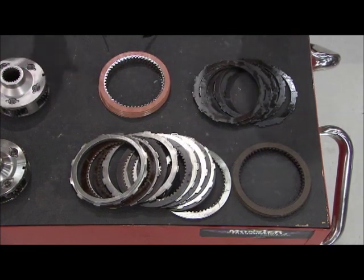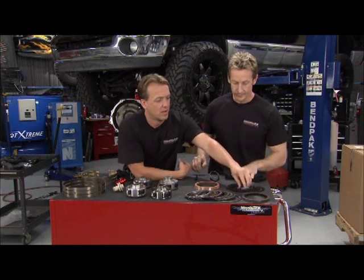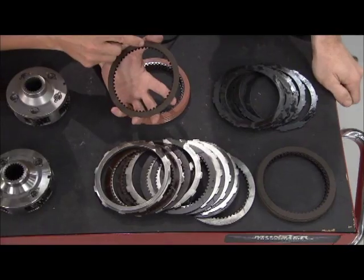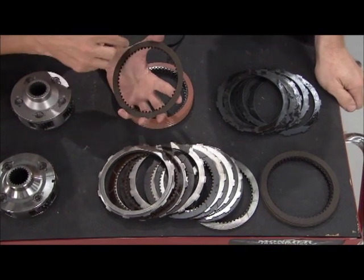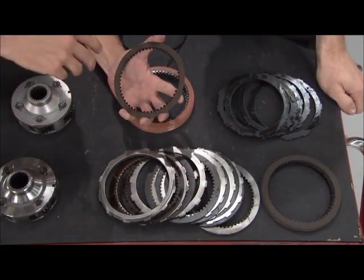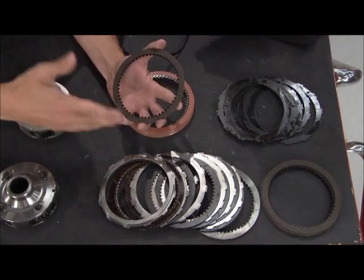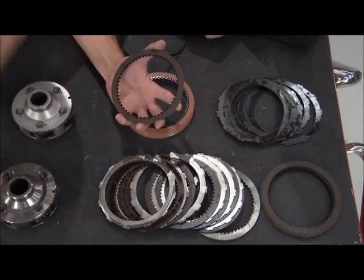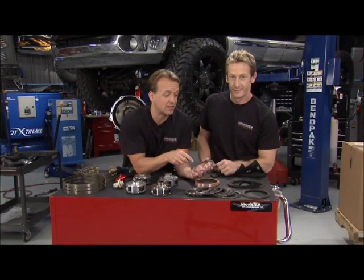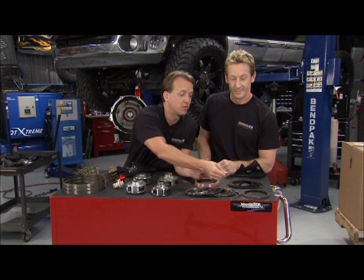The number one enemy of a transmission is heat. Here's what can happen: on this clutch right here, you've got this friction material, and if it gets too hot, it's going to start breaking off and crumbling off. That gets into your transmission fluid and contaminates the whole system — these little chunks and pieces get into your electrical components, they get up in the valve body. If you ever pull the dipstick out and it's black and smells really bad, that's because you've got a lot of this friction material in your fluid.